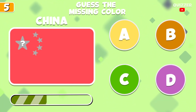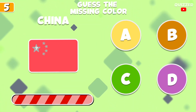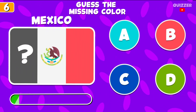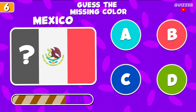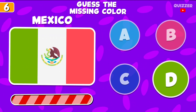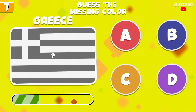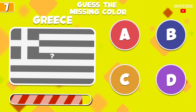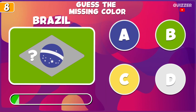You will have to guess more. Try to guess this color. What color is this? What is this color?